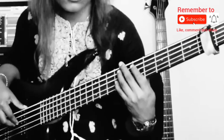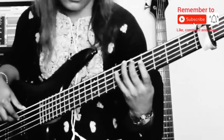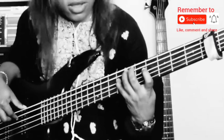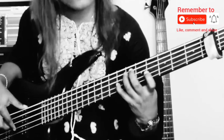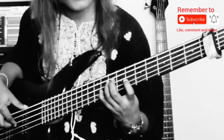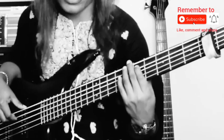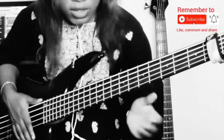The tonic solfa for that bass line is: Do, do, sol, la, sol, mi, sol, do, sol, fa, fa, do, re, do, la, do, sol, re, do. So back to your one — back to your do. That's the bass line there.